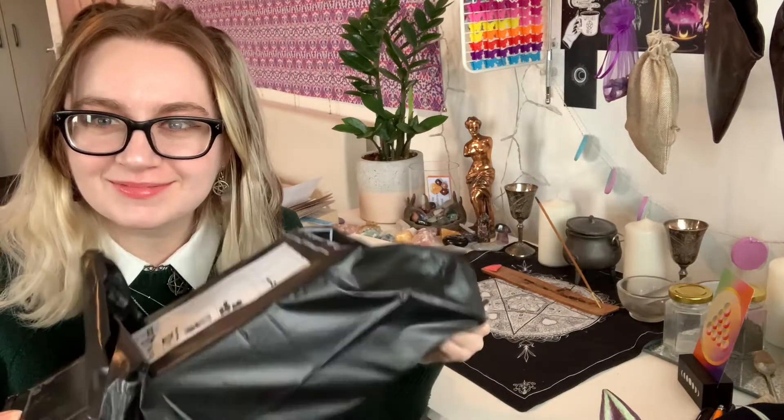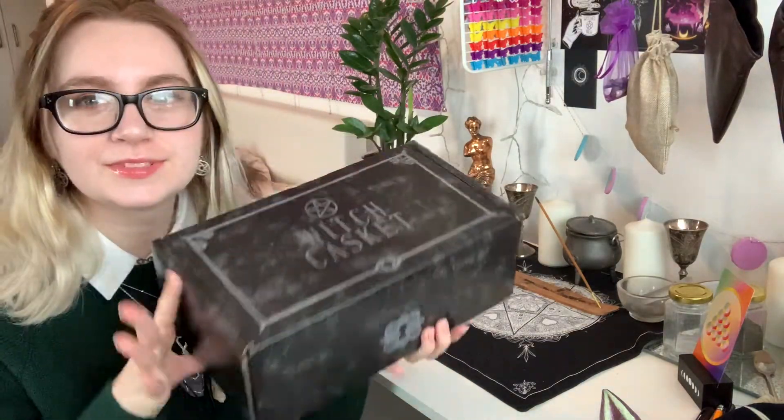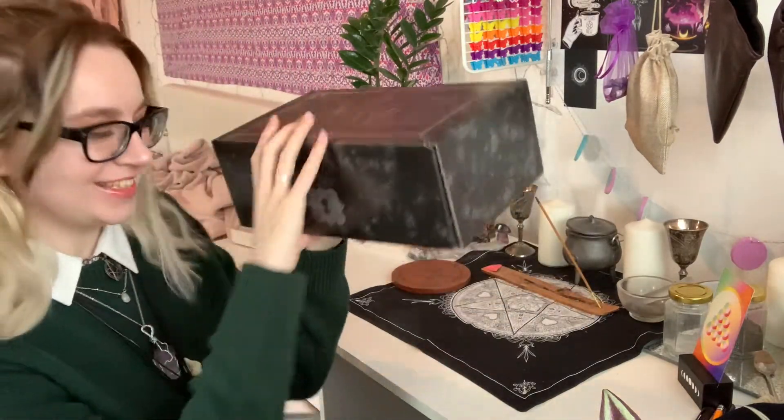There's some herby smell. Cute. So obviously Witch Casket is very cute. Let's open her up and see what's inside. I'm so excited.